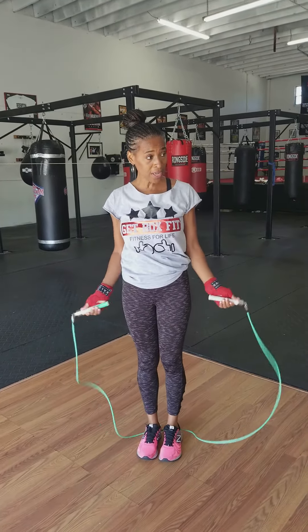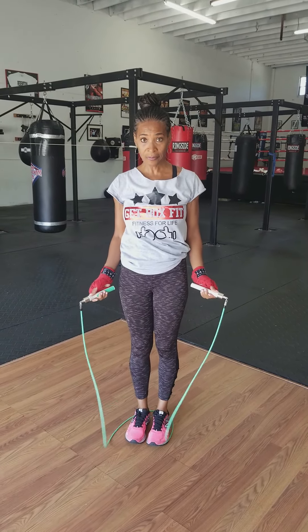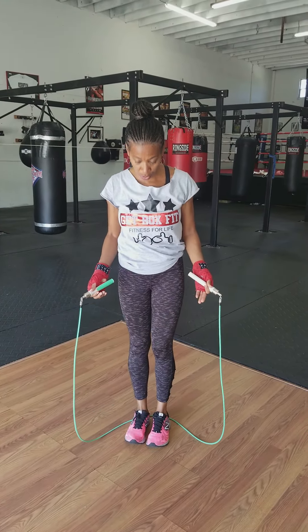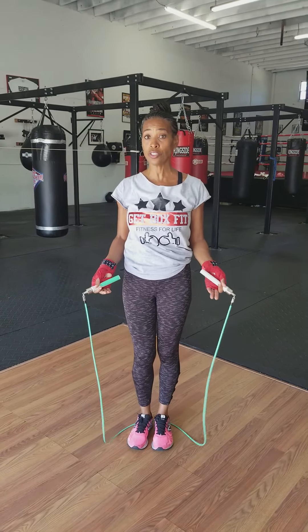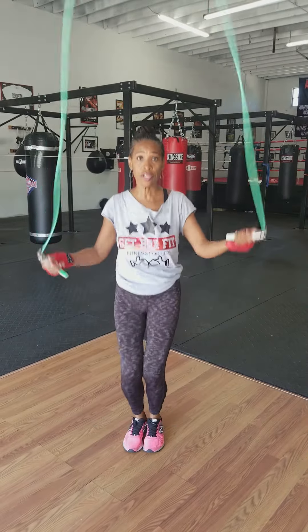You're just basically using the hands like this motion right here. You make sure that you don't jump too high — you jump on the balls of your feet. And you also make sure that you're clear.